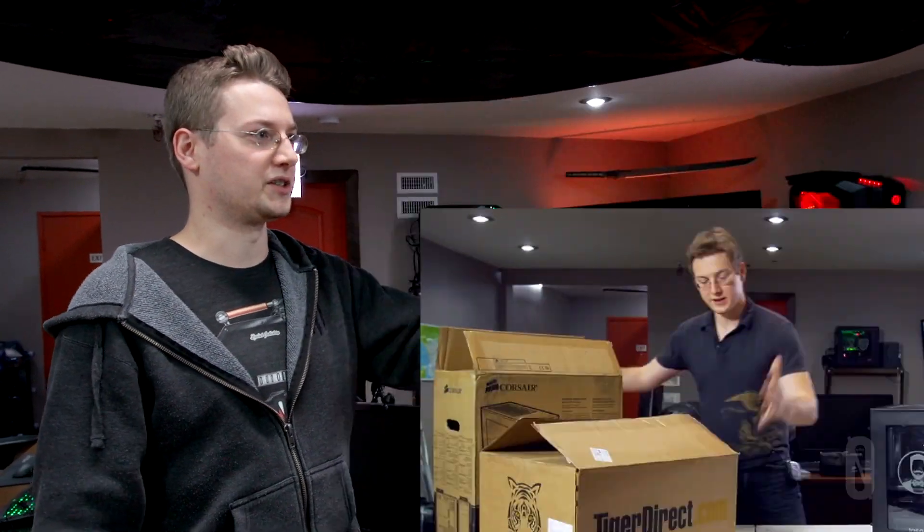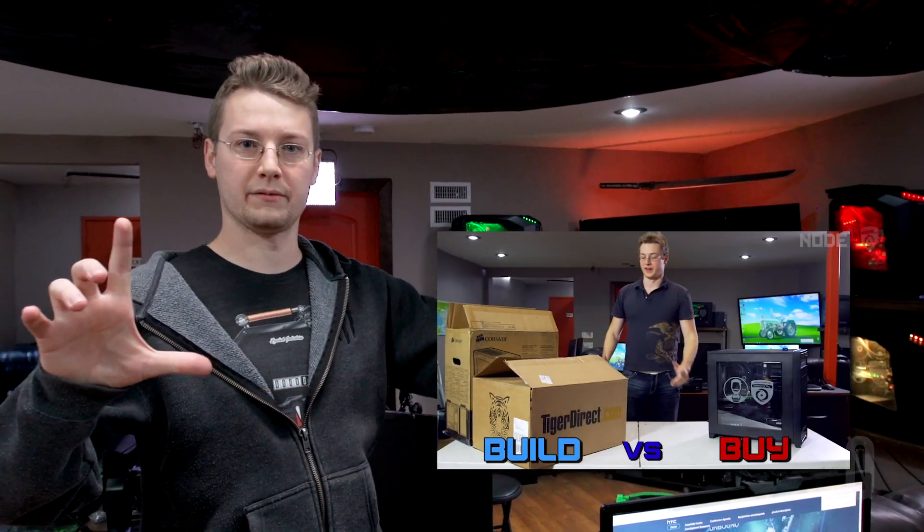Huge shout out to Origin. I can't recommend Origin more. We have 13 PCs in the office right now and we've had no problems. So if you're looking into a boutique PC builder, Origin would be my recommendation due to experience and them overall being good people. We've made videos before — we actually made a build versus buy video a while ago, which is probably linked right now. It's pertinent. Thank you guys so much for supporting us. Enjoy the stream and enjoy the videos. Peace.